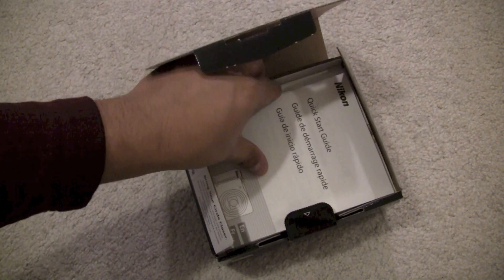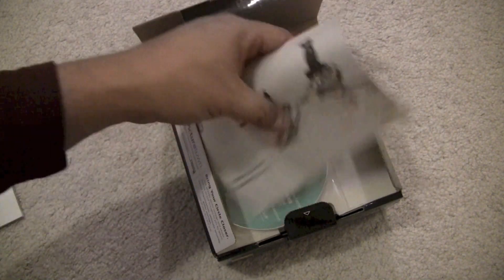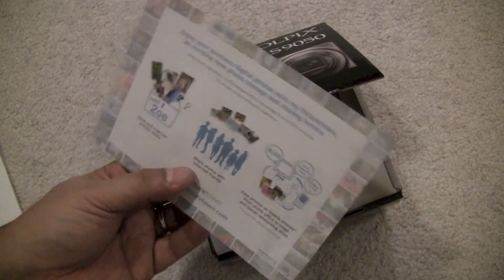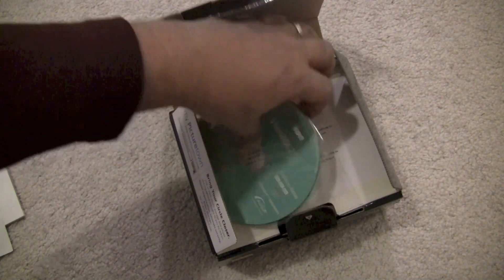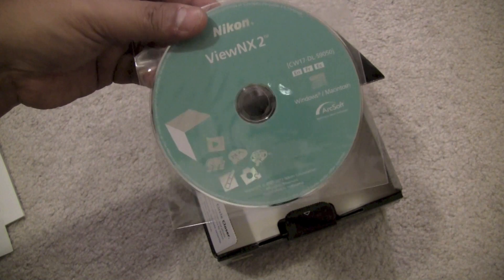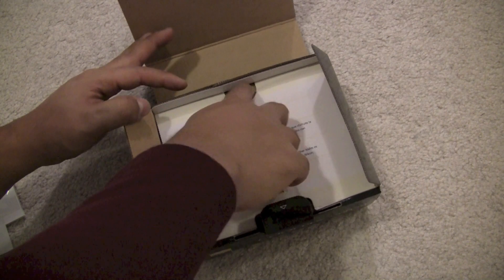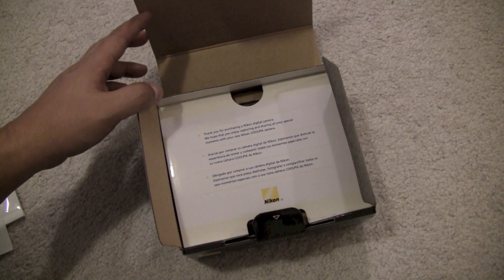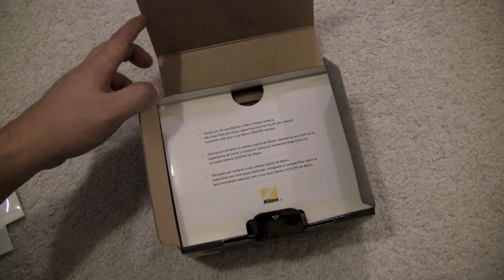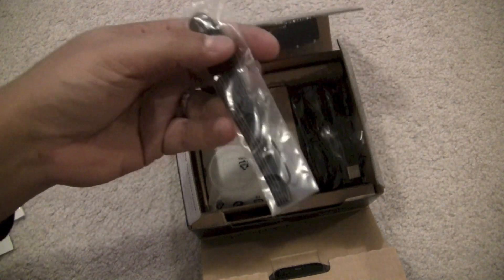Inside you get a warranty card with a serial number, a quick start guide, a little advertisement for My PictureTown software, a disk, and what looks like a manual in there as well. It also says: 'Thank you for purchasing a Nikon digital camera. We hope you enjoy capturing and sharing all your special moments with your new Nikon Coolpix camera.'